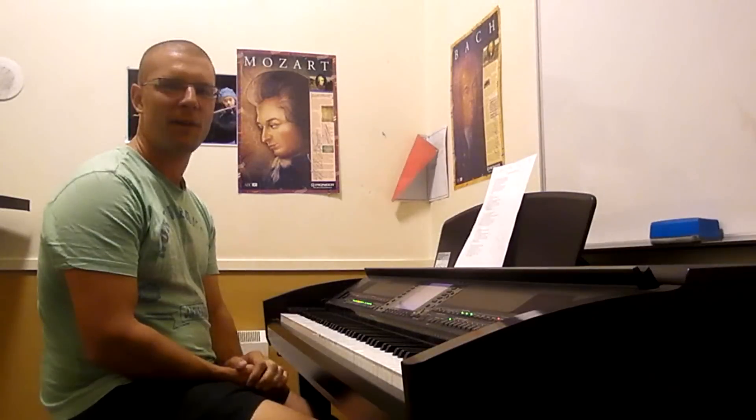Hey guys, my name's Nathan coming to you from Melbourne Town in Australia. Today I'm going to teach you how to play Every Breaking Wave on the piano. This is the piano acoustic version that Bono and Edge have been playing in America on all the late shows in the last few weeks. And it's also on disc number 2 of the deluxe edition of Songs of Innocence.